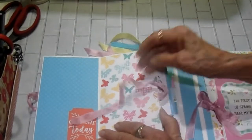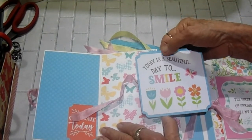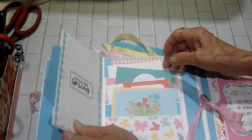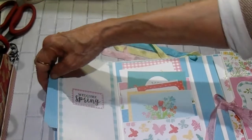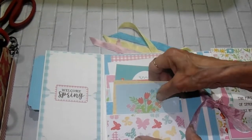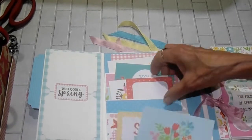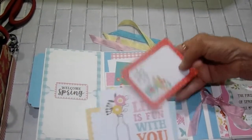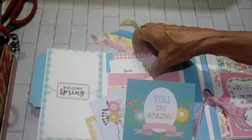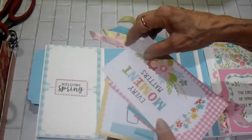The butterfly page is a pocket, and I just have one cut-apart in there — 'Today is a beautiful day to smile.' That's with the spectrum paper on the back. When you flip it over, you have a double photo mat. Then we have a four-pocket page: there are two cut-aparts in there, two more there, two here, one there, and two in the back — two of the large ones.